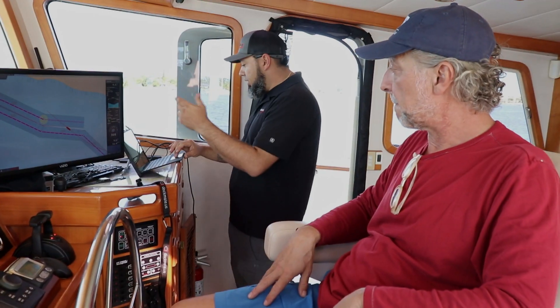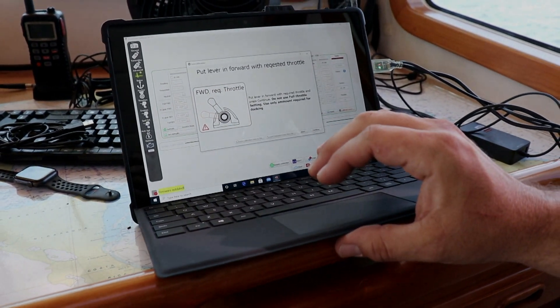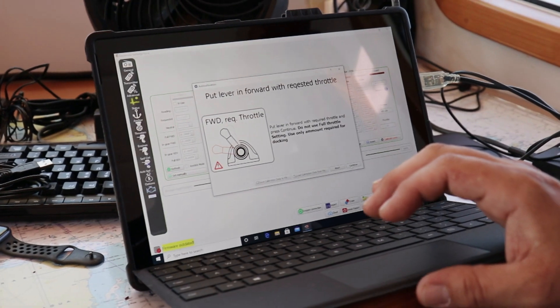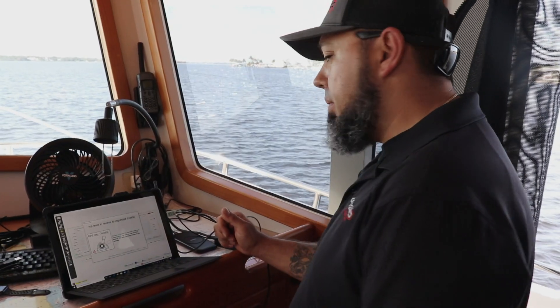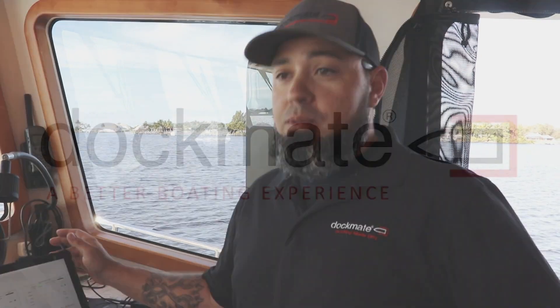I'm going to start calibrations now. Give me just forward gear. Give me just a thousand RPM. Give me that same thousand RPM in reverse. Give me a thousand RPM on starboard. Now give me a thousand RPM in reverse. The system is stored and that's it — your Dockmate is fully calibrated and ready to be used.